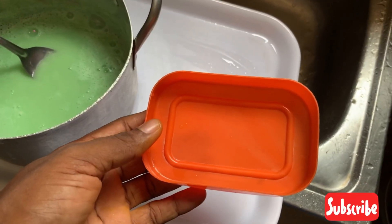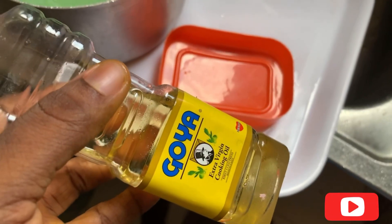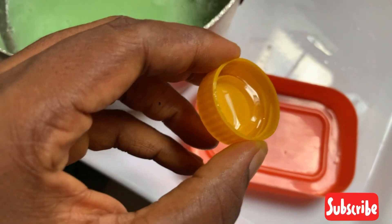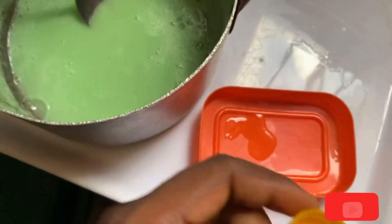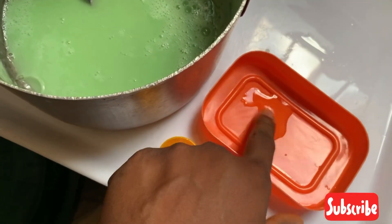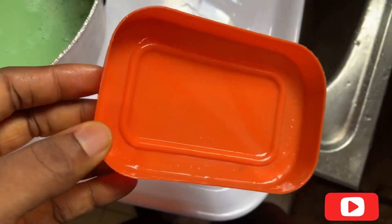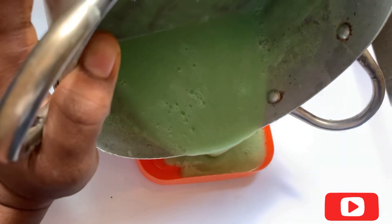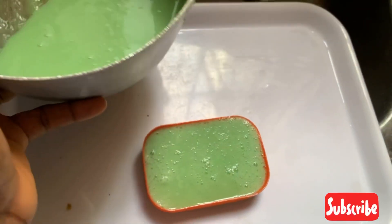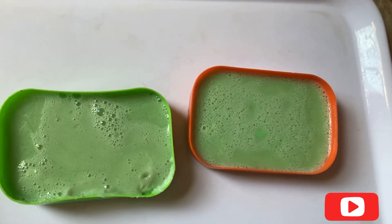Once you decide the shape you want your soap to be, get a plastic container and rub oil on the inner surface. This allows the soap to come out easily — if you don't use oil, it will break into pieces when you try to remove it. Once you apply the oil inside the container, you pour the soap in. This is the shape I want my soap to carry. The two soaps fit into two containers.